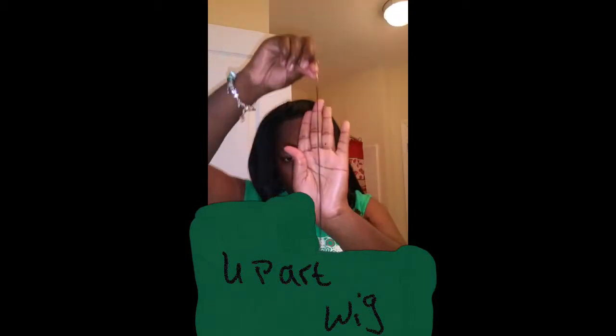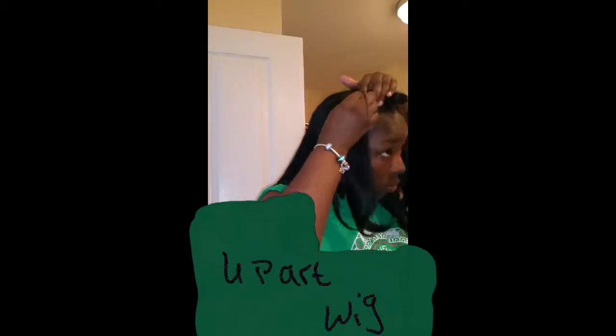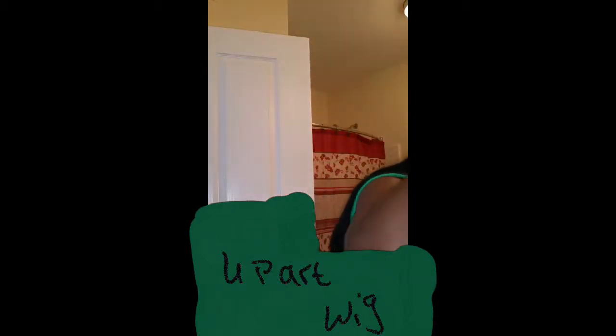Here's me putting the wig on my head and I am about to sew it in. I start from the top and I just go in a circle, all the way around where I have my braid on.